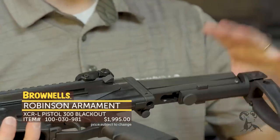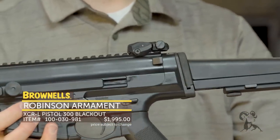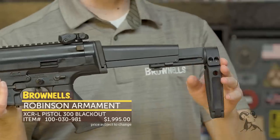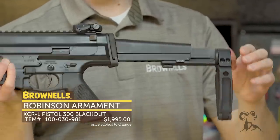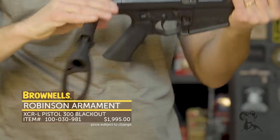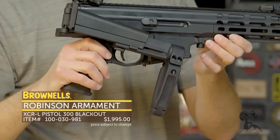This pistol configuration is set up with the GearHeadWorks brace right there. It has an adjustable cheek piece. You can adjust the brace for length of pull, and then you can also fold it of course. I'll pull it up, fold it over, and there you go — nice little package.